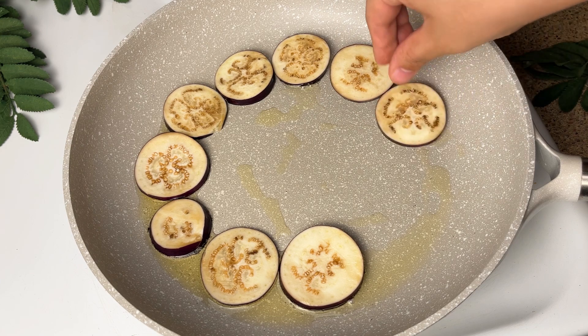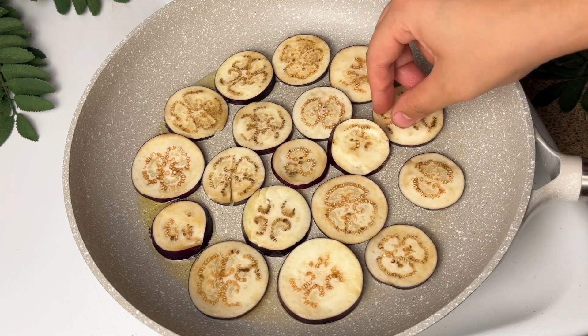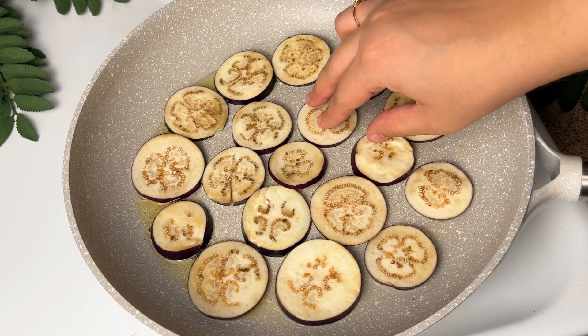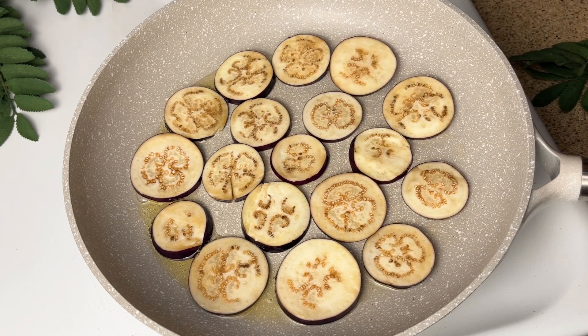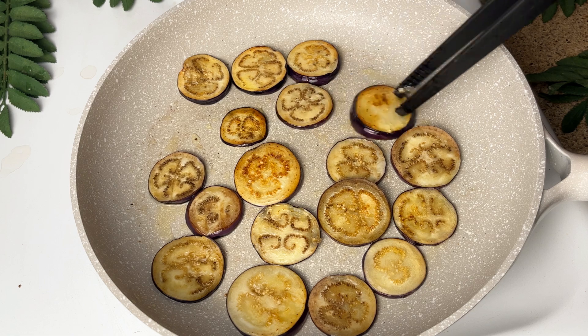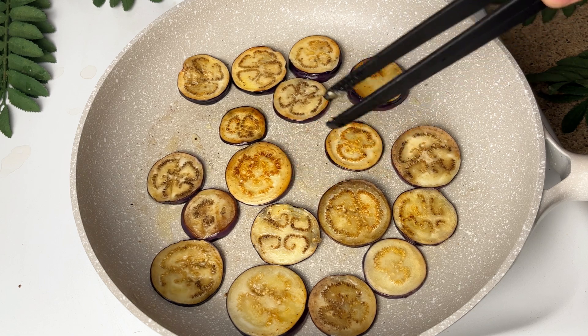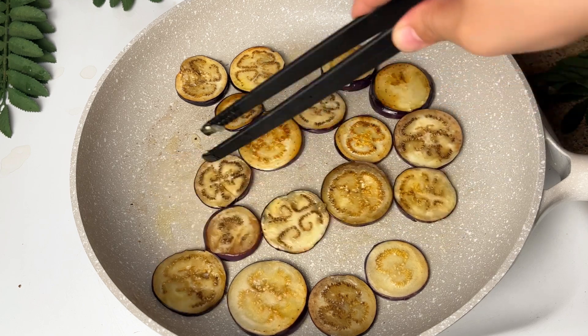In a pan, take 3-4 tablespoons of oil and fry all the cut bangan. Since there are many eggplant slices, use two pans at the same time or fry them in batches in one pan. Fry 3-4 minutes on one side and 3-4 minutes on the other side until they come to a golden brownish color.